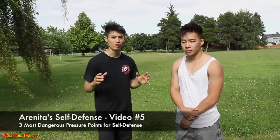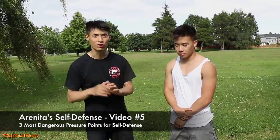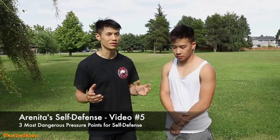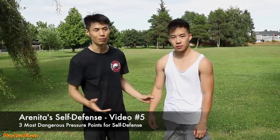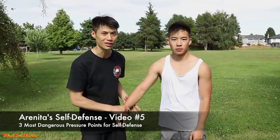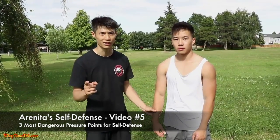We're talking about pressure points that are the most vulnerable. There are some pressure points that don't really work — they may work sometimes, but only maybe 40% of the time. For example, pressure points in the biceps and chest. If you're fighting someone with huge muscles, a lot of times it doesn't work. So the pressure points I'm talking about are the ones that have the highest chance of success.